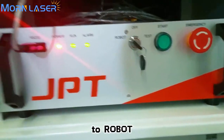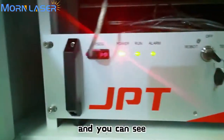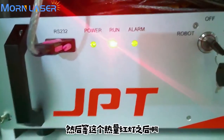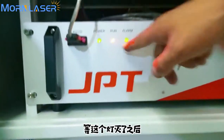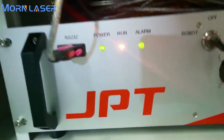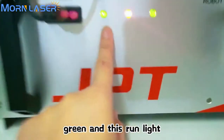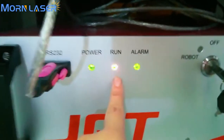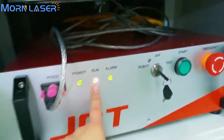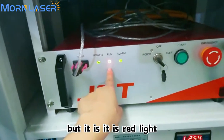Then we turn on the laser source. You can see the lights come on. You can wait for the power light to turn green. Note that the red light — from the video it may appear green, but it is actually a red light.